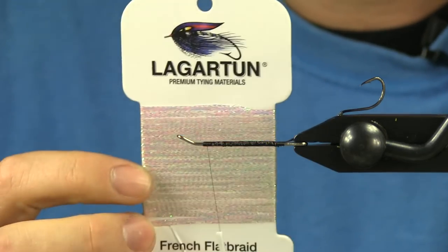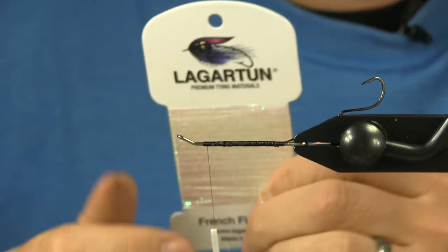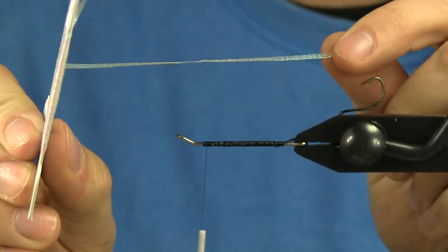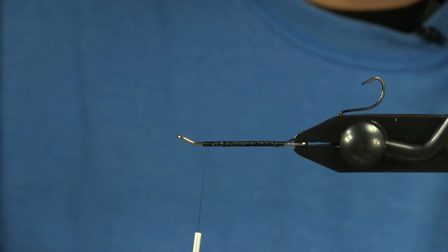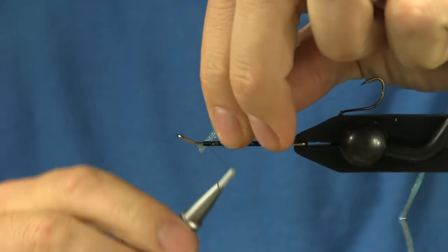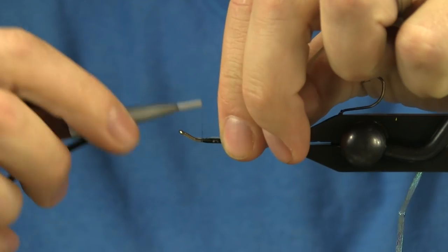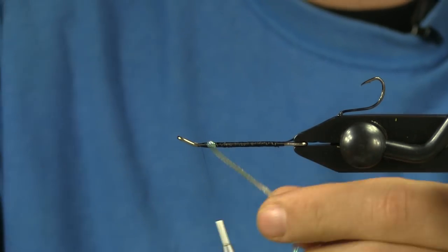For the body, I'm going to use the Lagerton — it's the French flat braid in the white pearl color. This is the full-sized flat braid, not the micro that I've used before in some other videos. So I'm going to tie it in up here by the eye and then just run it the whole length back.